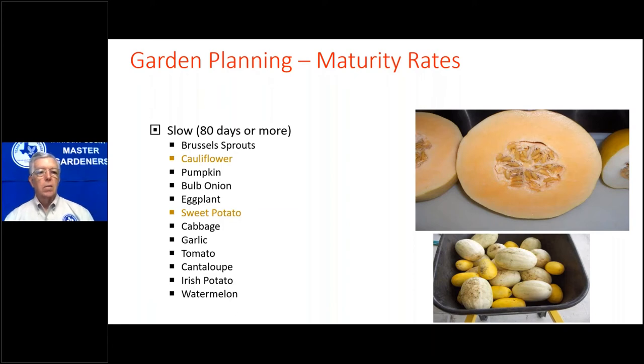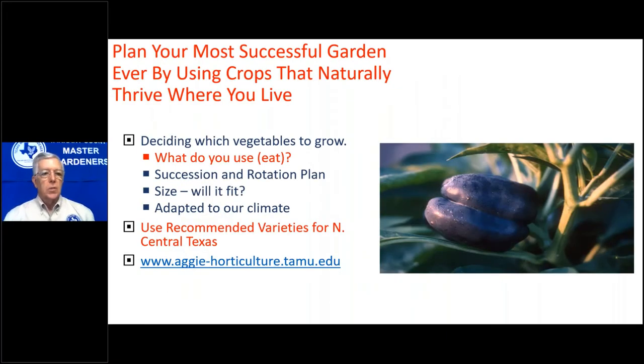For crops that take a little longer maturity, if you want pumpkins for October then plant them in July — you may need to shade the young plants if they're in full sun. Plan your most successful garden ever by using crops that naturally thrive where you live. When asked what vegetables to grow, my answer is always: what do you eat? What does your family eat? Don't plant it if nobody likes it.